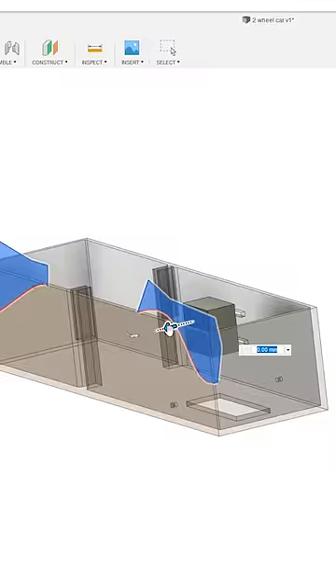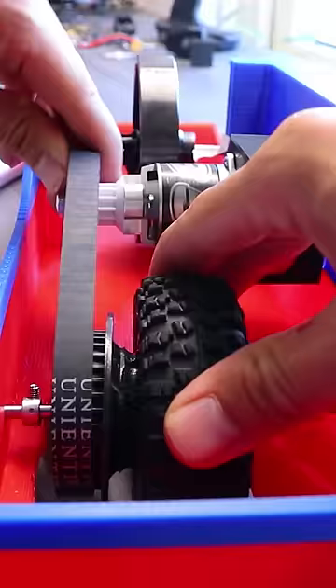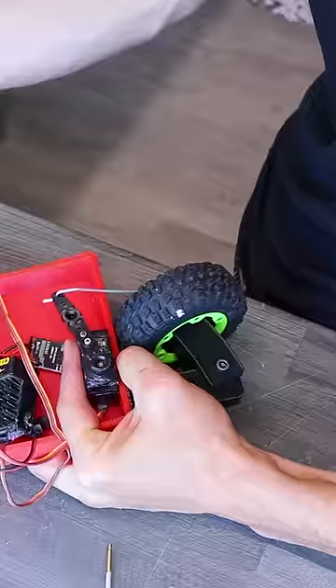I 3D printed a frame that I sketched up and I added an electric motor that drives a tire with a belt, and I also added steering.